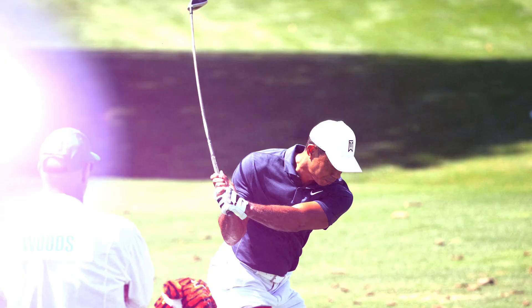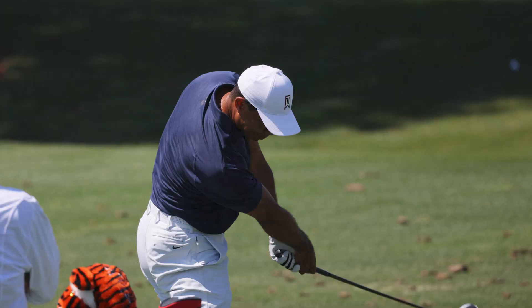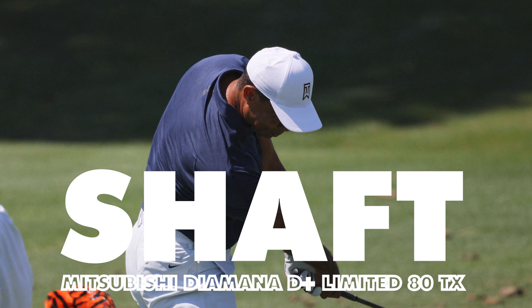His 5-wood is another blast from the past, being a TaylorMade M3 at 19 degrees and that is then set to 18.25 degrees, with the shaft being very similar to the others — a Mitsubishi Diamante D Plus Limited 80TX, so slightly heavier than the 3-wood and then slightly heavier than the driver.